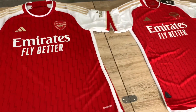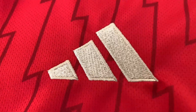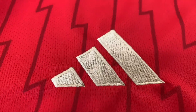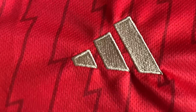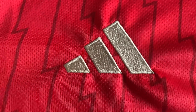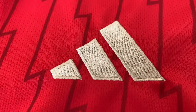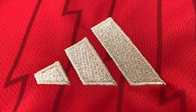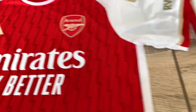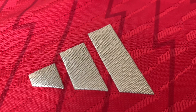First I'm going to show you the Adidas logo on the replica, which has traditional stitching in a beautiful gold colour — it shines, looks really nice quality. You can see the Aero Ready material there as well. Then on the authentic, the logo is a heat-applied rubberised transfer.